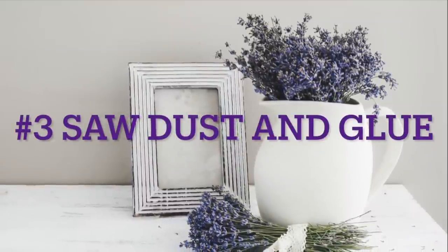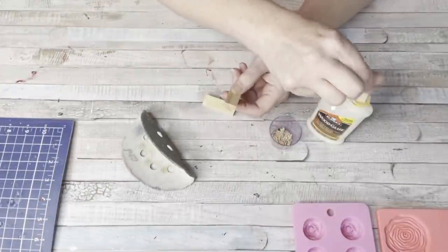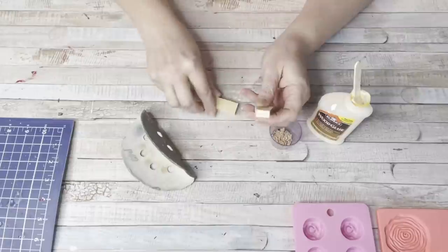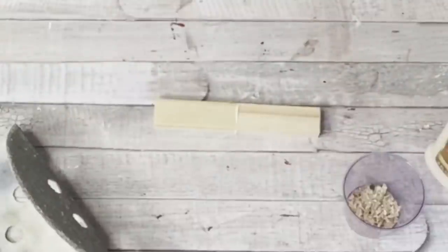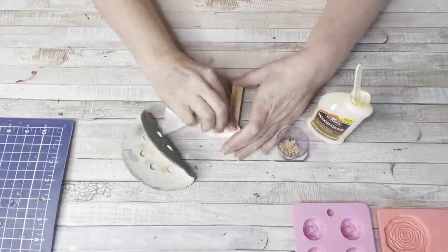Number three, sawdust and glue. I've showed you guys this trick before — actually my husband taught me it. I'm going to use two Jenga blocks from Dollar Tree. I'll put a little wood glue on them to put them together to show you the gap. As you can see, it's not flush — you can see where the two Jenga blocks are put together.